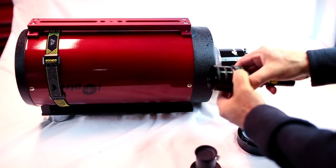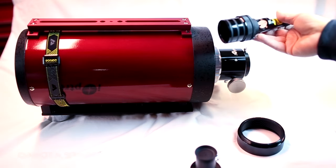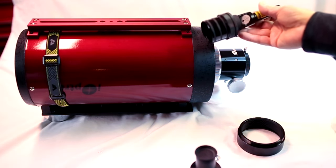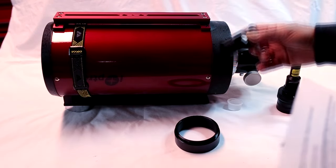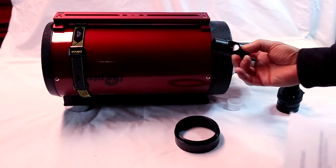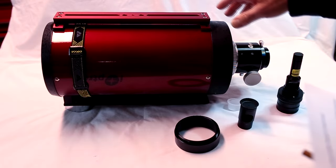The other nice thing about this collimator is you can use it for a Newtonian telescope too — it's not just specialized for an RC. Down the road, almost everybody has a reflector on hand or will get one at some time, and having this, you'll have the tool you'll need to get it collimated. You'll also need a Cheshire eyepiece with the 45-degree reflecting wedge in it.